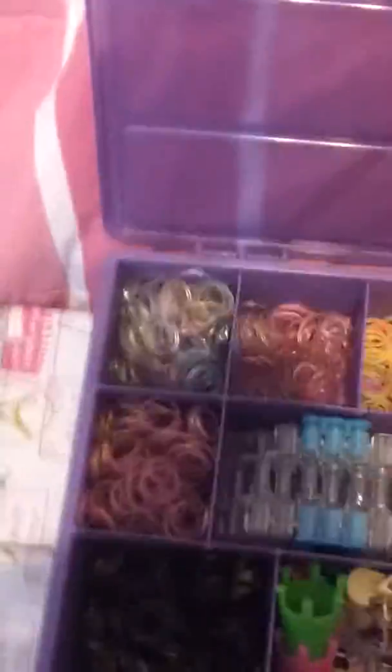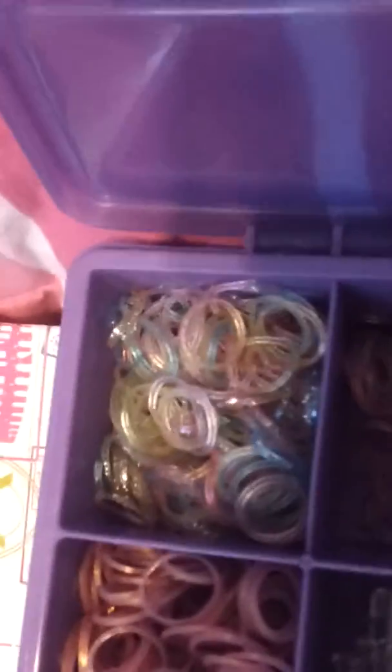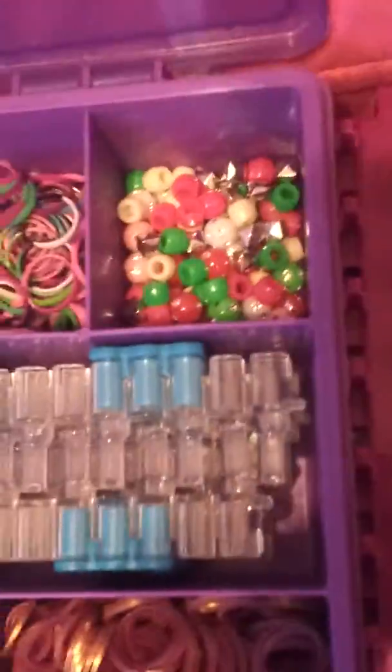On the top I have this purple bin which I got from Michaels. On the top we have some non-Rainbow Loom brand rubber bands, like this multicolored glittery one, these glow in the dark ones, this metallic one, and these half and half ones. And some beads.